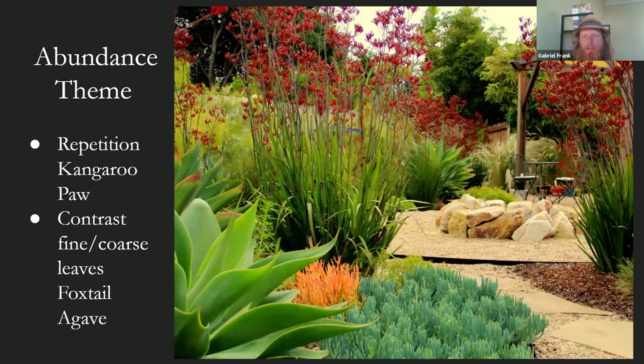This is a more perennial space with a similar abundance theme. These clients wanted a lot of volume and diversity, so we used kangaroo paws — the bigger growing variety — they bloom almost six feet tall, so the whole garden erupts when they're blooming. We used quite a few of them dotted throughout the space so you get that strong sense of the abundance theme. For foliage contrast, we're working with grassier texture on the kangaroo paws — thin leaves — and then succulents to provide the big chunky oversized coarse foliage: the common foxtail agave and blue chalk sticks up front.